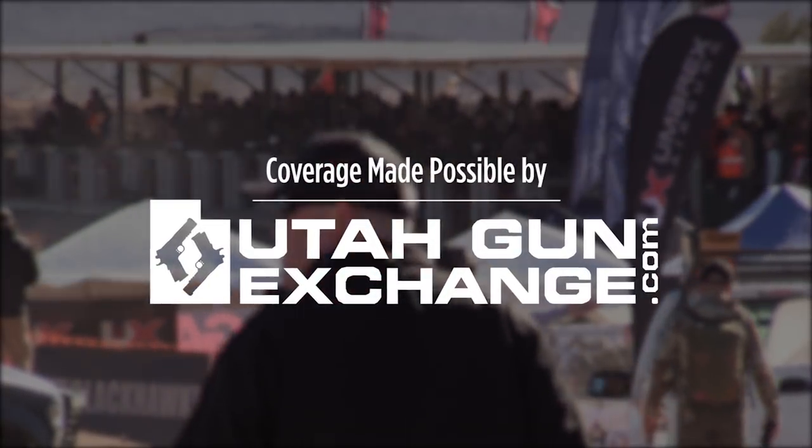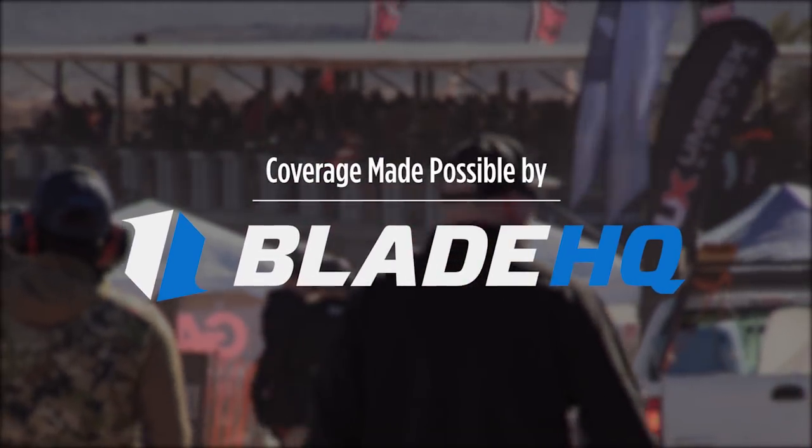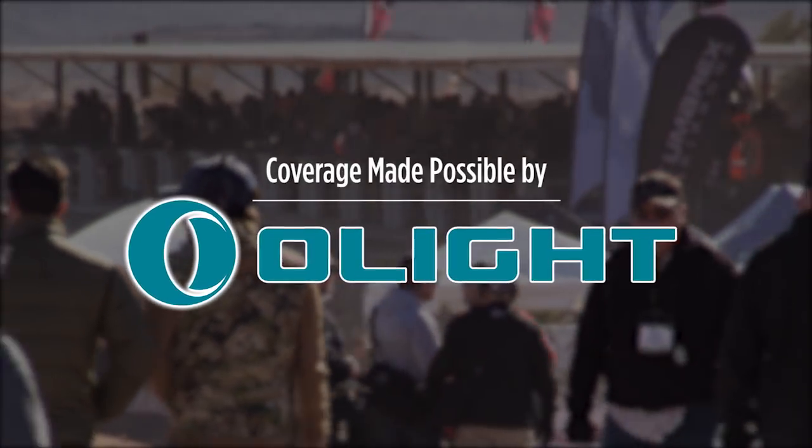UtahGunExchange.com, the nation's patriot marketplace — buy, sell, trade. Is cutting things your thing? Watch till the end of this video to see BladeHQ cut some things. I've partnered with Olight to bring you these videos and a special offer. Stay tuned.